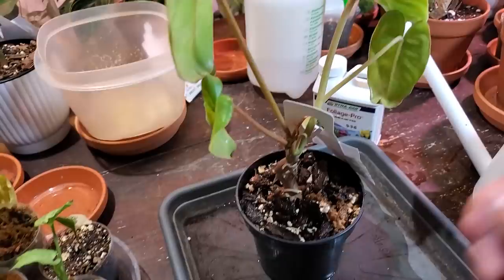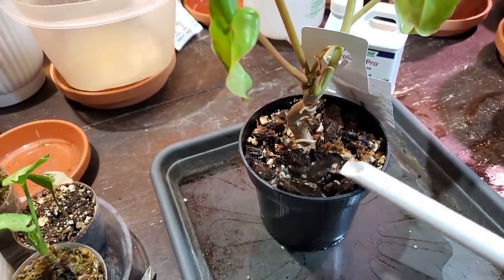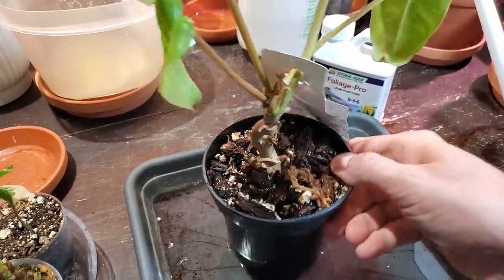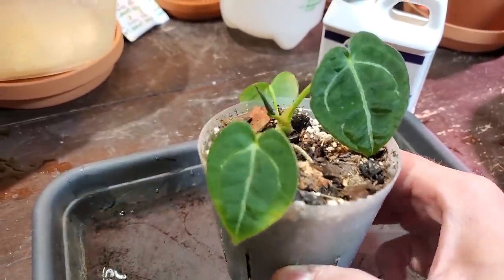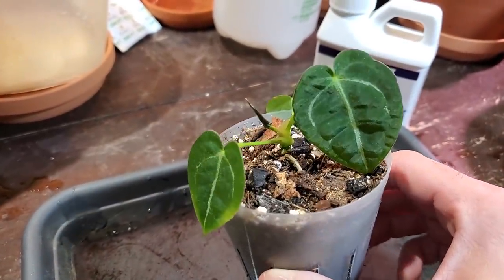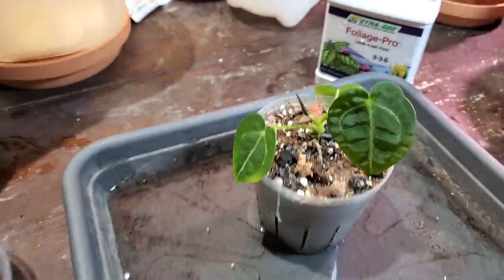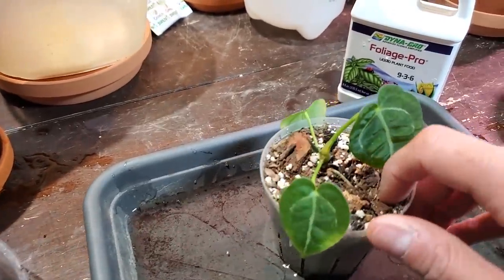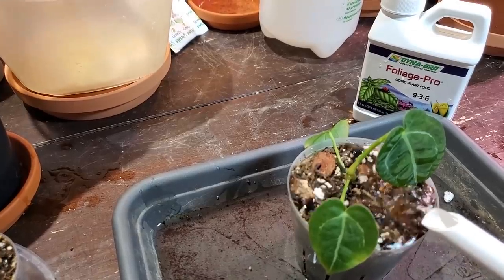Not looking the greatest, but hopefully it'll start pushing out some new growth soon. I'll give it a little more water and put it back in its saucer. Here is a little anthurium — again from the plant auction website. I believe this one is the crystal. It's now getting a new little leaf but the soil is dry, so I'm just going to help it along with a little bit of water and fertilizer.